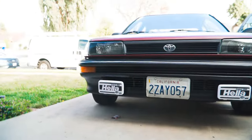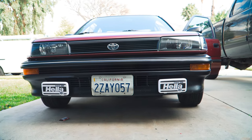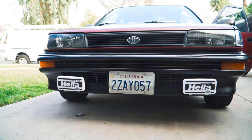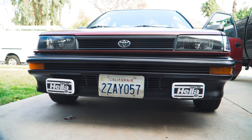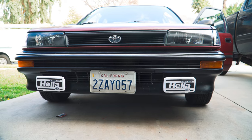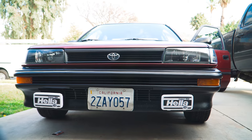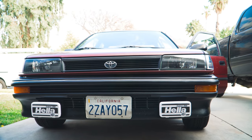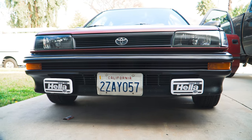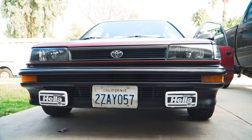There we go — we got the Hella fog lights on. They don't look that bright right now in the daytime, but we'll probably take it out later at night and get some cool videos to see how bright they are. These fog lights make the front end look a lot better. I'm almost pretty much done with the front end the way I want it. I'll probably look for some lip options and a different grille because this one's kind of faded and old, but we'll get that taken care of soon. The front end looks pretty cool — it's not an AE86, but it's kind of getting there. It looks pretty sick.